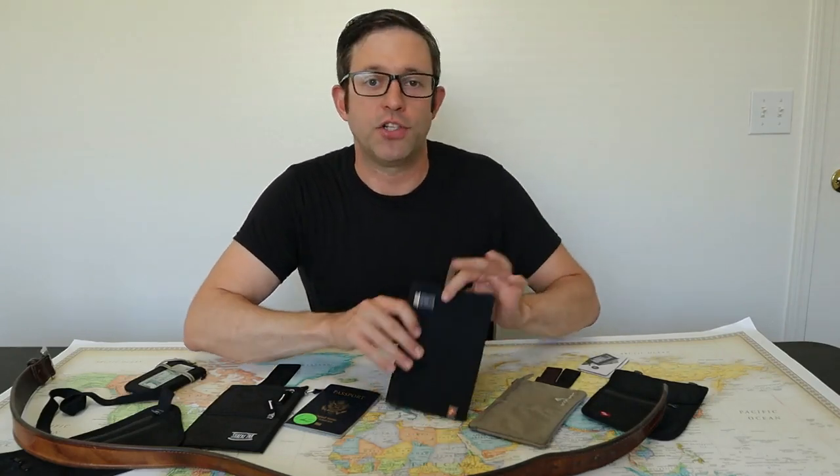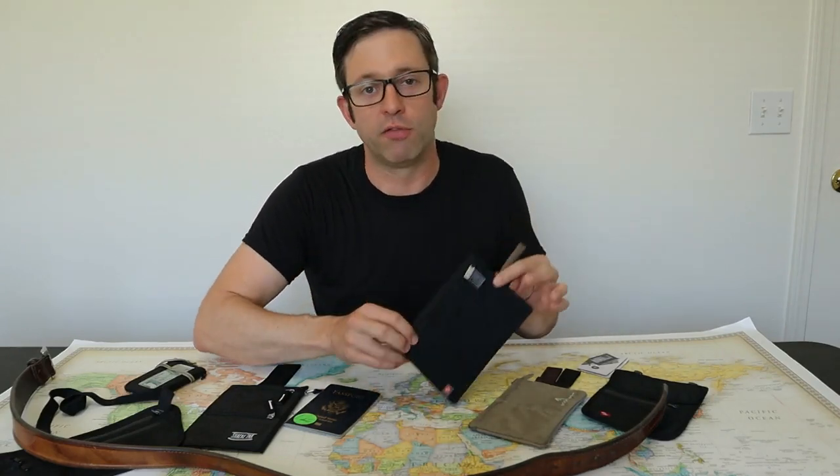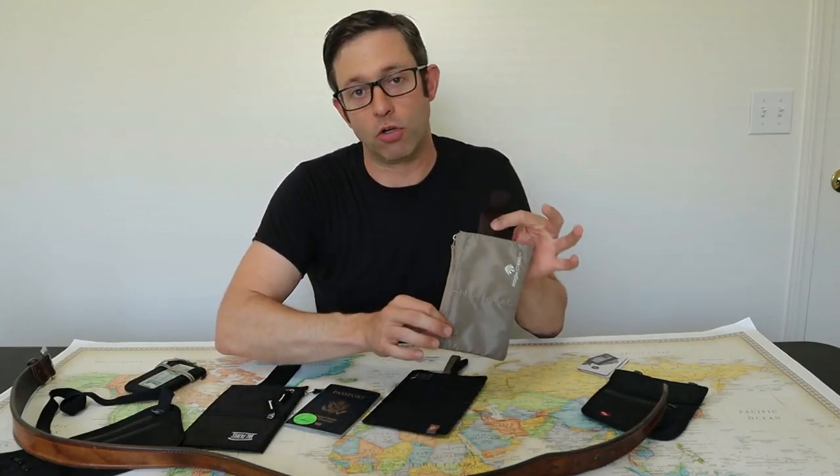I hope you enjoyed this quick review. If you have any questions about the Lewis & Clark Hidden Travel Wallet, please let me know in the comments below. Stay tuned for next week — I'll be looking at the Eagle Creek travel wallet. Thanks for watching.